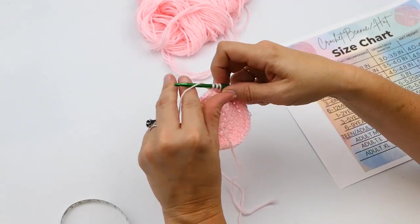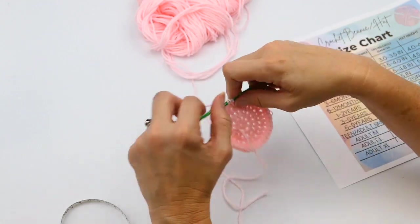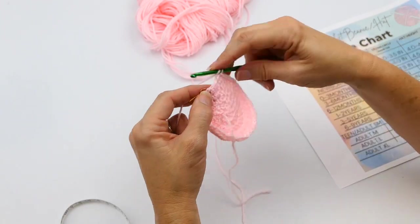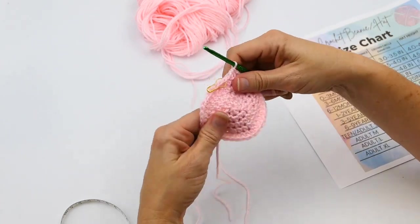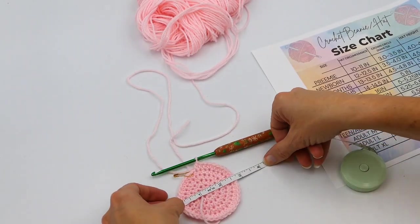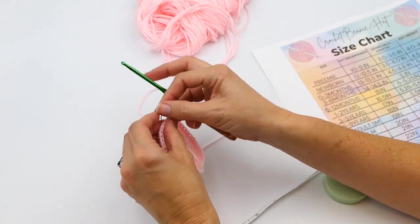I'm just continuing that same pattern all the way around until I hit my stitch marker. Now I can see it's round, and I'm measuring again — I've got about almost three inches. I need three and a half to four inches for a newborn, so I'm going to do probably two or three more rows.